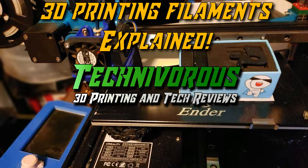Welcome folks. This is all you need to know about filament plastics. Today we are taking a look at the different types of plastic available as filament and going over some of the properties and uses, as well as discussing any downsides. This is everything you need to know about filament on the Techniverse channel.